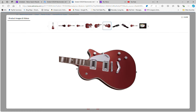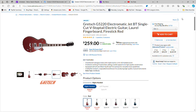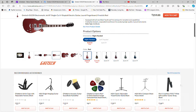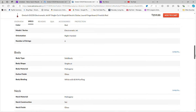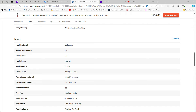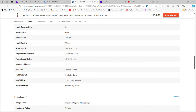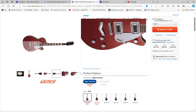The fretboard on this guitar — let's take a look at the specs. Mahogany body, white binding, thin U-shaped neck, the standard 24.6-inch scale length, Laurel fretboard, 12-inch radius, 22 medium jumbo frets, and a synthetic bone nut.